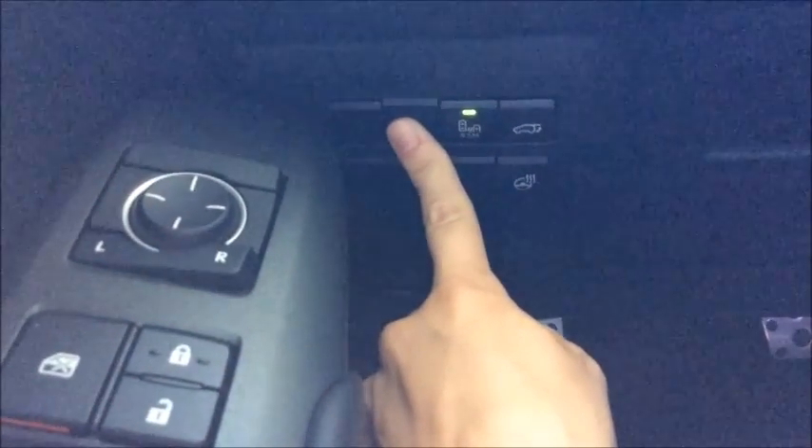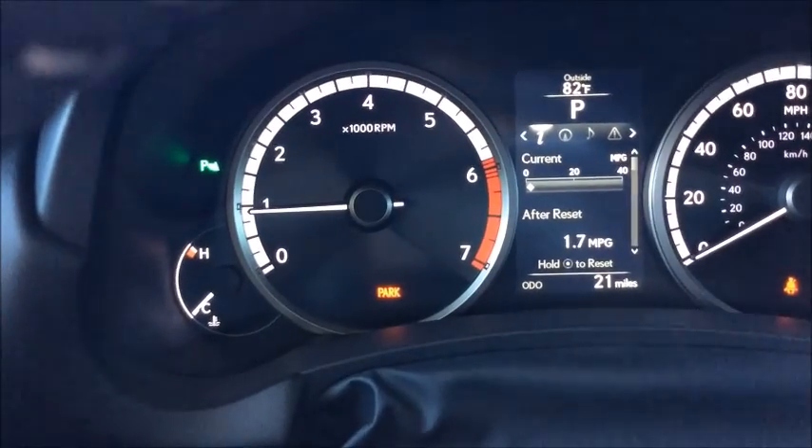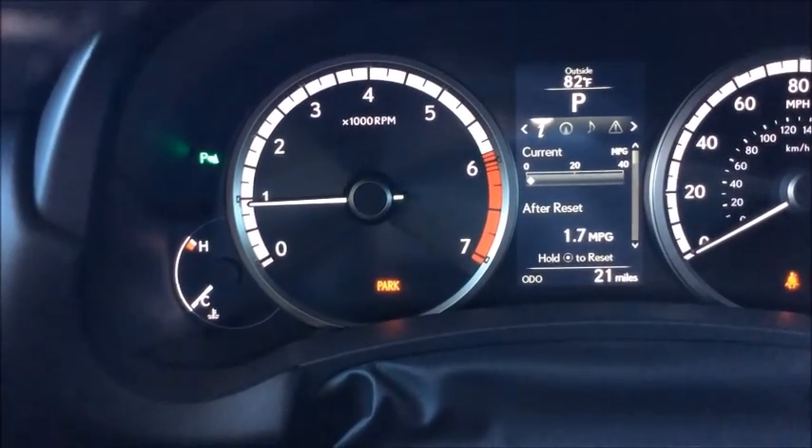In order to turn it back on, press and hold, and when you see a light in your dash that looks just like the button and it's green, your parking assist is on.